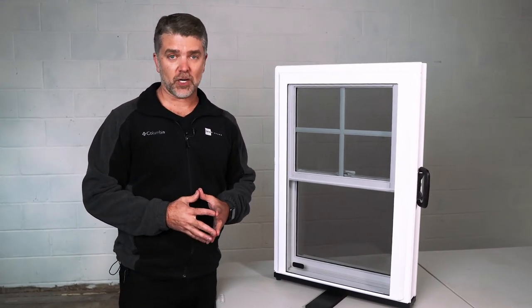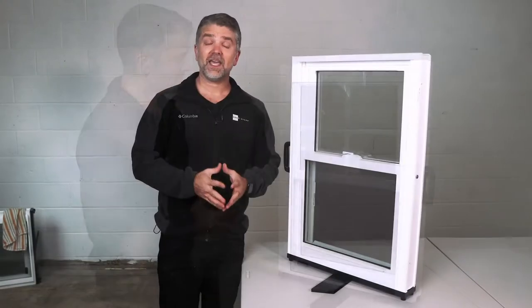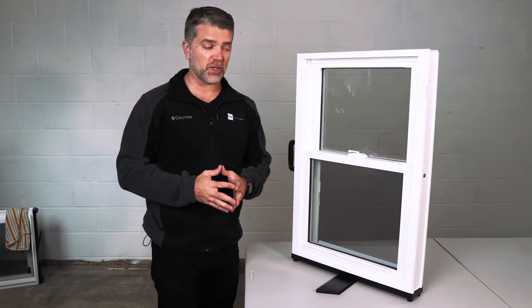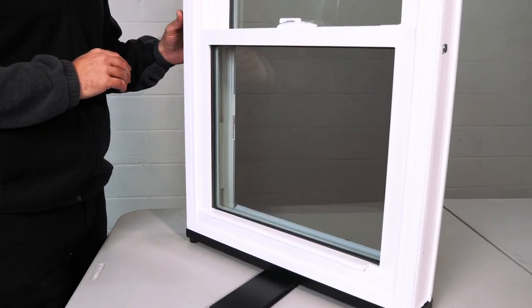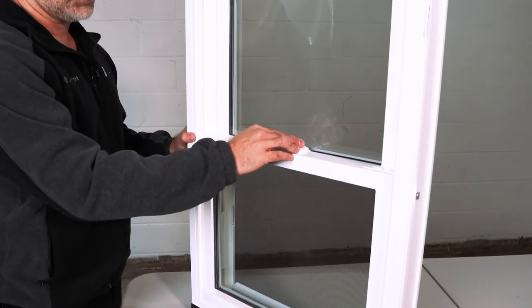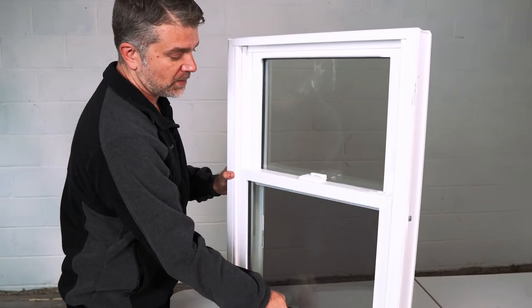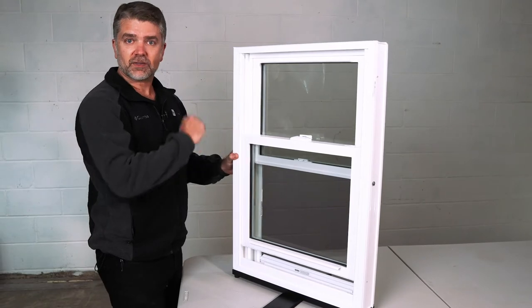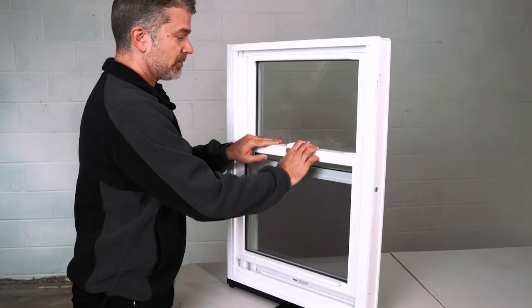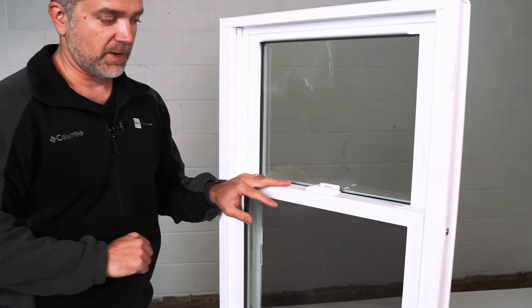Finally, this is the Zen Karma window by Softlight. Looking at the interior, it operates exactly the same as the Zen Nirvana and Lotus — with a low profile lock, sliding the window up and down. The window tilts in on both the top and bottom sashes, and they also have those night latches we talked about.